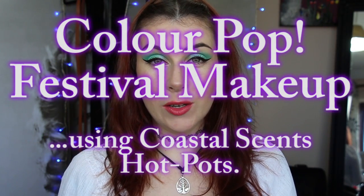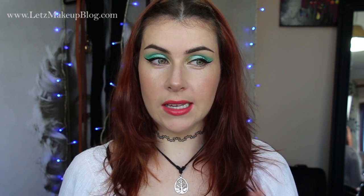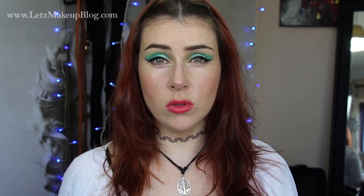Hey guys, so I have another festival makeup tutorial for you today. This one's kind of quick and simple and it's a little bit more colourful than say the last one I did, which was more of my go-to pared down one.